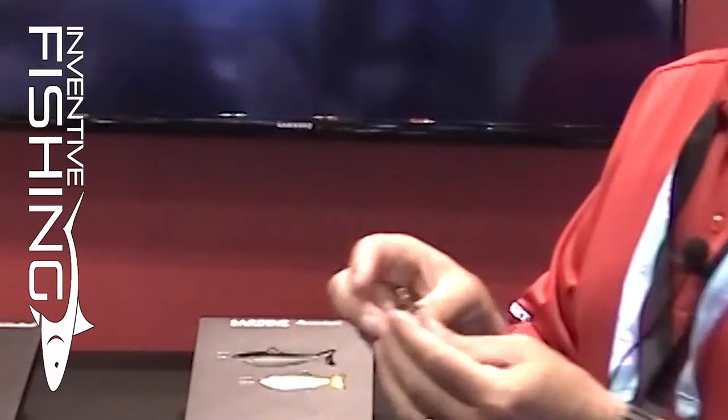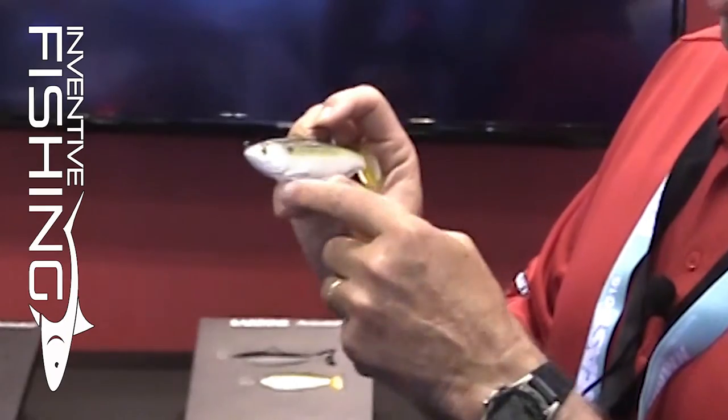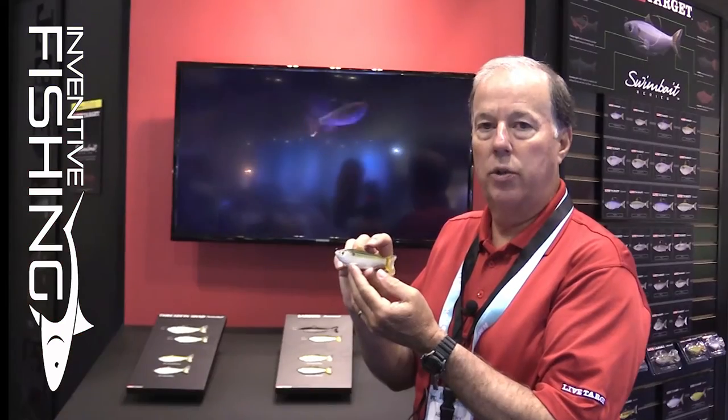By factory rigged, it includes everything — the weighting system and the hook. You'll notice that when the bait is configured, there's no lead on the head, there's no belly weight. All of the weighting and the hook mechanism is built integral into the actual design of the lure.